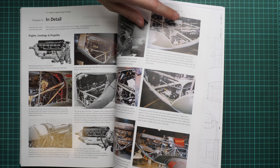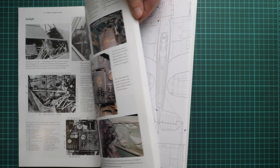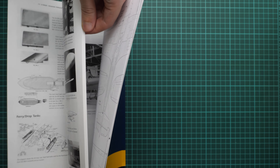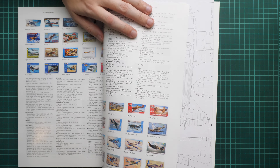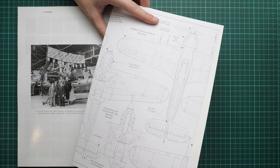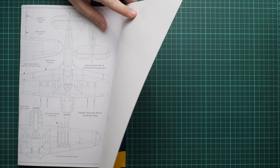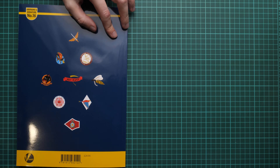Here we have the 'in detail' chapter covering real aircraft with both color and black and white photos, which is handy for super-detailing your model regardless of scale. In the appendix we find a full list of possible kits, accessories, and decal sets for this aircraft. The book comes to 272 pages, and on the last pages there is a drawings insert — I believe in 1/48 scale — which will help you understand the correct panel lines and rivets on your aircraft. A really useful addition.